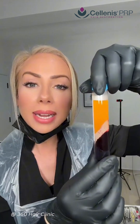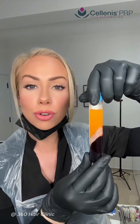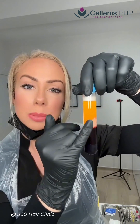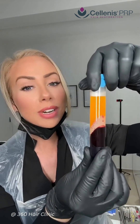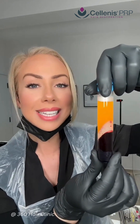At the top we have platelet-poor plasma, so if we were to use all of this it would not be a very strong treatment. So what we're going to do is draw off the top six mils and re-suspend the bottom part, which is very highly concentrated with platelet-rich plasma, and we will be injecting those platelets and growth factors into the scalp.